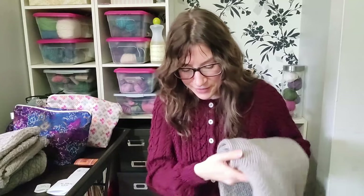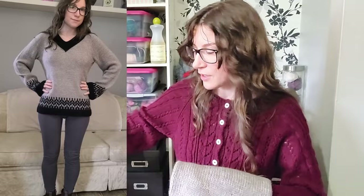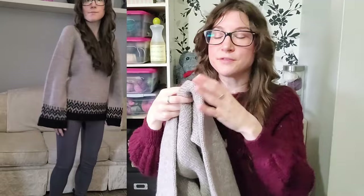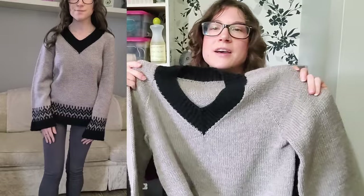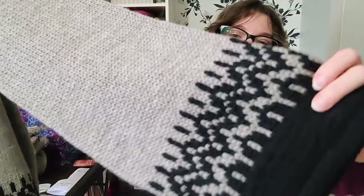My next finished object is the Ramble Jumper, again by Irene Lynn, and I'm super excited about this one. The yarn I used was Patons Classic Wool Worsted in black and natural mix. The sleeves have colorwork on them — so I've done two colorwork things this year. I increased a total of 10 stitches for the sleeves before the colorwork to give them more of a flared shape.